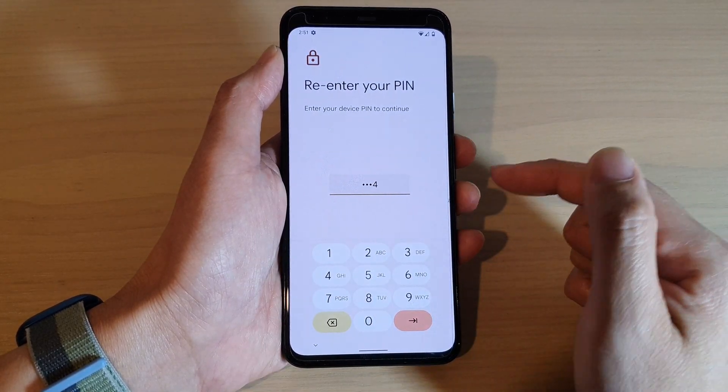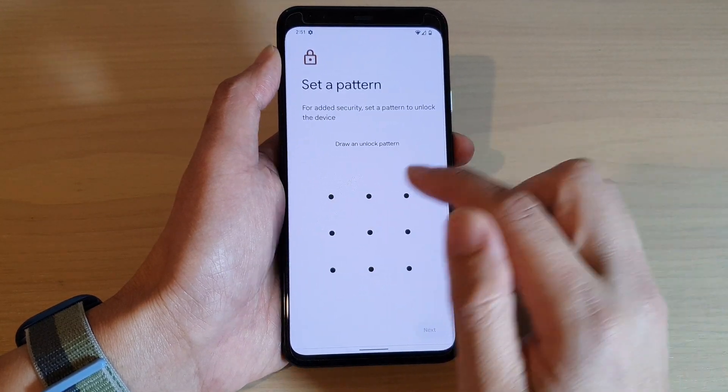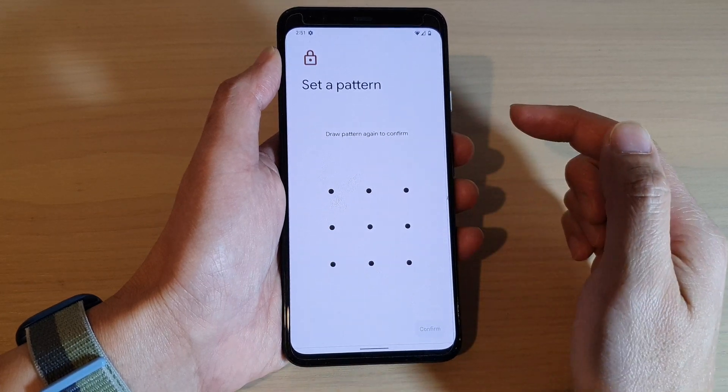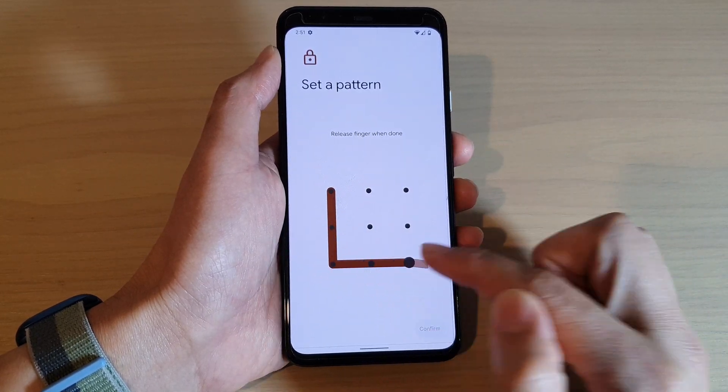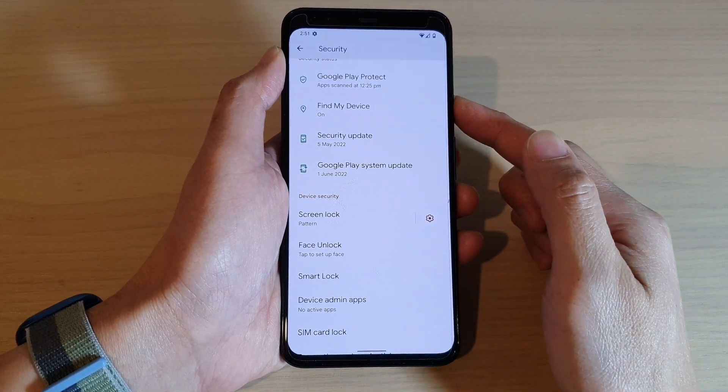Now you can go in here and change it to a password or a pattern lock. Let's say I want to use a pattern now — I'm just going to draw this pattern and then tap on Next. Draw the same pattern again to confirm, then tap on Confirm.